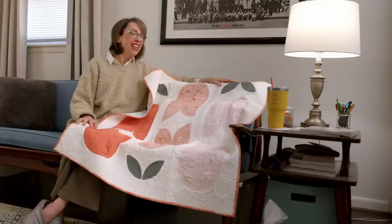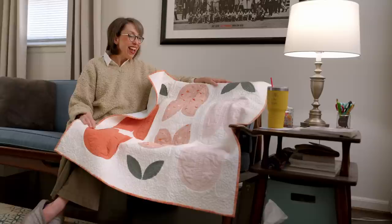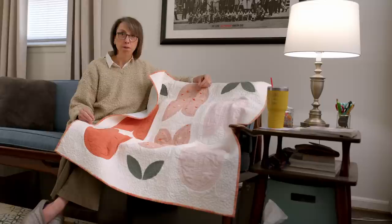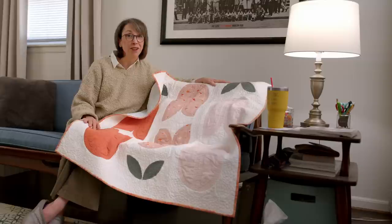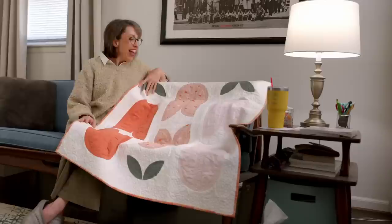I almost felt like after that process I needed to do a video on how to be a good custom longarm quilting client. And now I know I need to communicate what I want. If I don't know what I want, I probably need to figure that out before I commission work. If I don't understand the process, I probably should ask some good questions — like, for example, I want this to have a square right in the middle of the quilt, is that possible? And so that is the moral of the story.